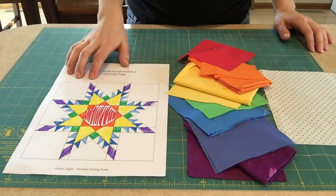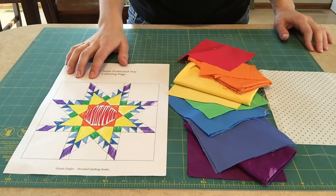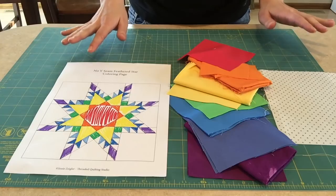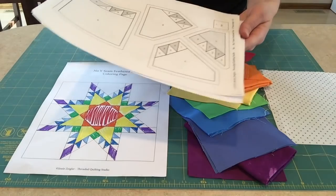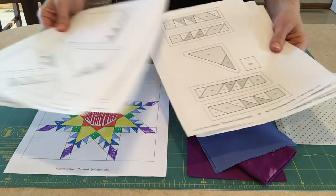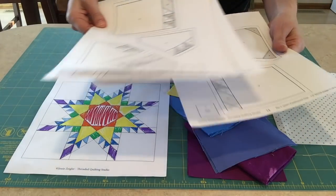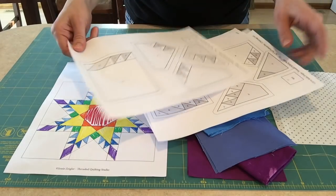The coloring page is also on my website — it's just a plain block that I've colored in to help guide me through making sure I have the right fabrics in the right places when I get ready to sew. The 12 inch block has five pages worth of templates. They are labeled A through U, and our first step is just going to be cutting the templates out.